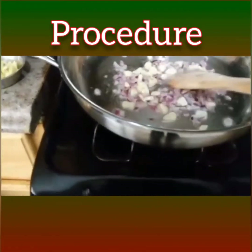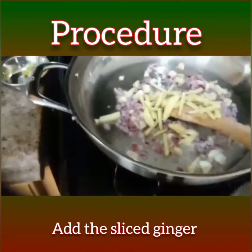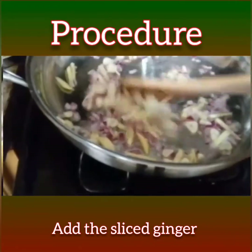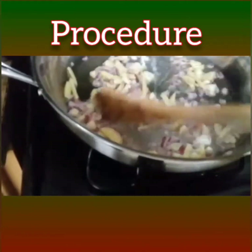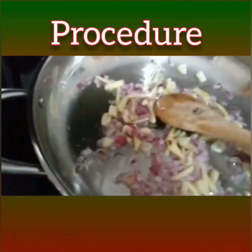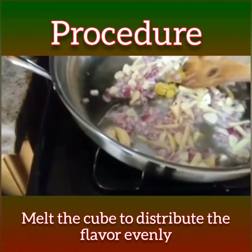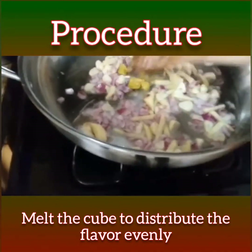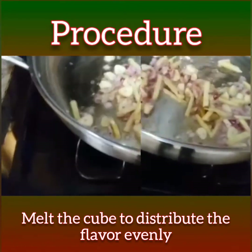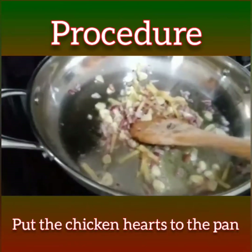The onion goes in next. It smells good now. I'm going to put in the ginger as well. Now I'm going to put the flavoring — I put in the seasoning cubes and try to melt them so that the flavor will distribute evenly.